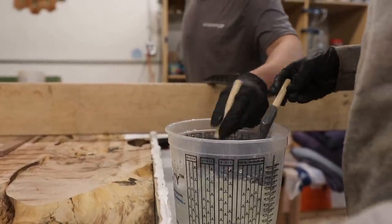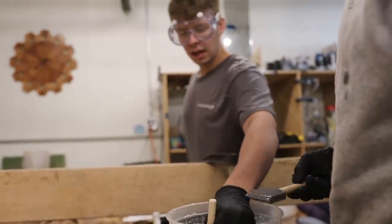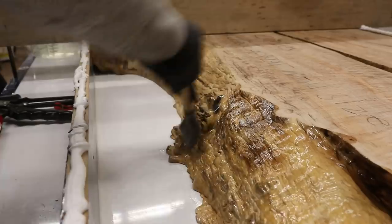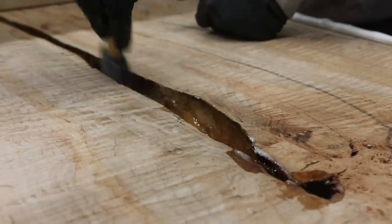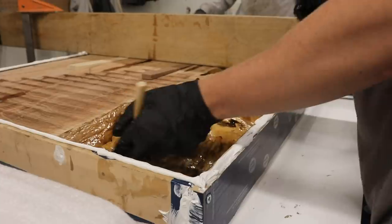Here we go - we're using our foam brushes and we're not going to do a super thick coat, just a light coat. You want to make sure you get into all the little crevices. Anywhere that you think air could come out of, you want to have it painted with this epoxy. Just painting it in all these edges, getting the brush all the way in, sealing up everything we can.